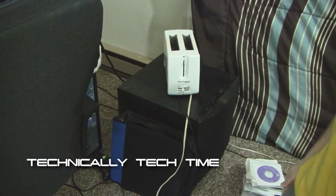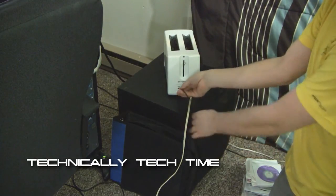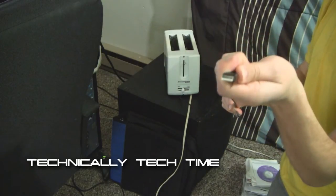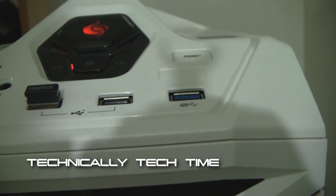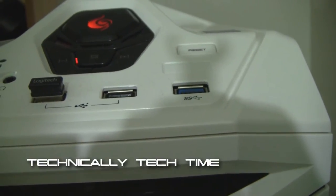Find the USB cable that is coming out of one of the sides of the toaster. Then plug the fat end of the USB cable into an available port on your PC or laptop.